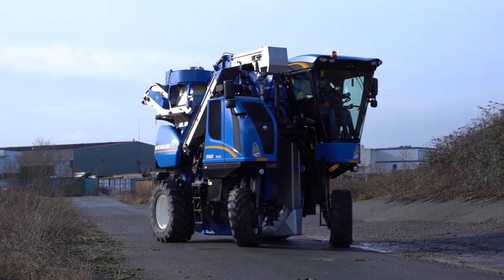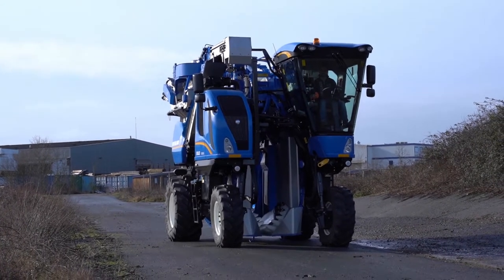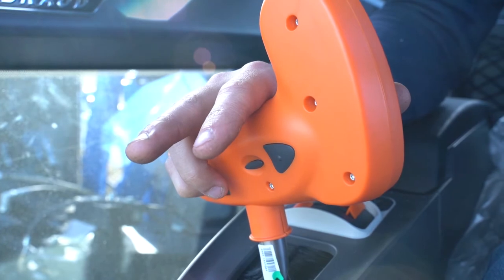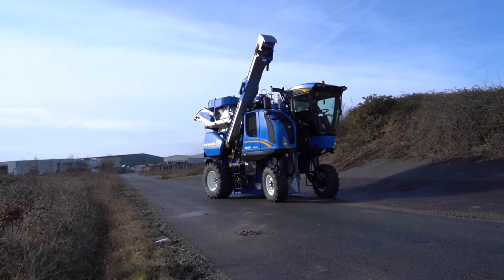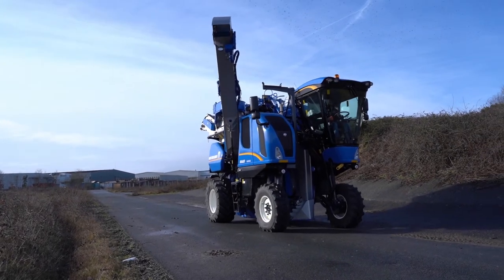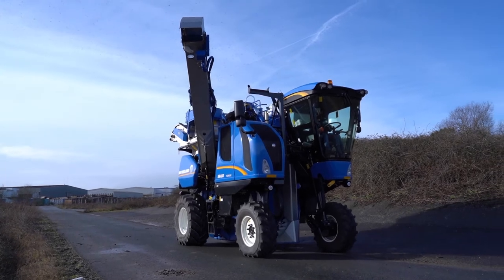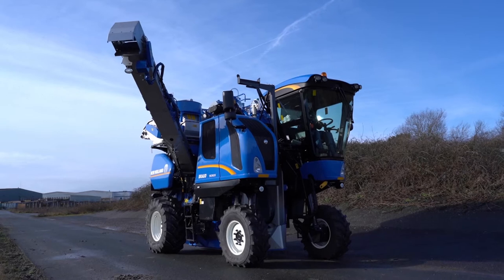The first functionality of the auto boom position is the automatic folding and unfolding. At the back of the handle, press one second on the right hand side button and your side conveyor will fold and unfold automatically, going from road position back to head-on position. As a result, you will be able to approach your fields unfolding your arm and saving time.